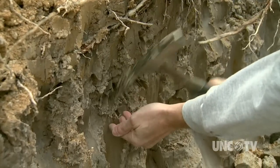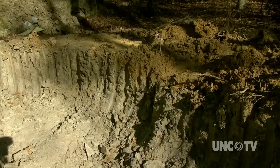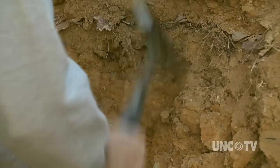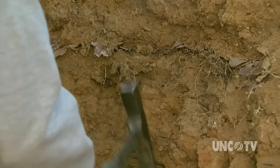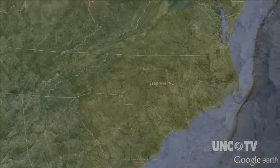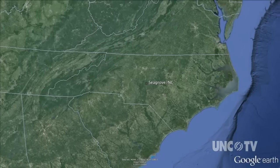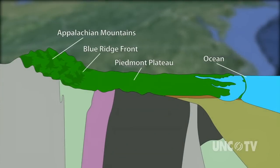Clay starts as igneous rock, which is formed when molten rock under the earth's surface solidifies. It's not surprising the Seagrove area in the Piedmont plateau became a haven for pottery. Millions of years ago, the area was geologically active — molten rock was close to the surface. Over millions of years, nature broke down that igneous bedrock of the Piedmont region into a fine-grained soil. And because of the gentle slope of the land, the soil weathered and settled where it was.